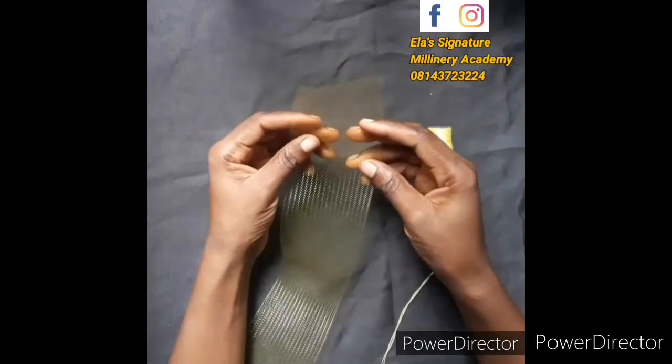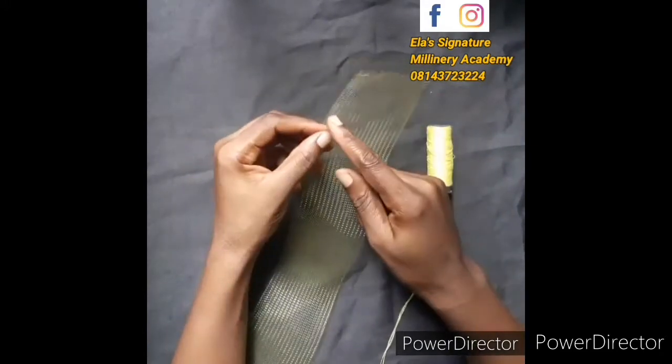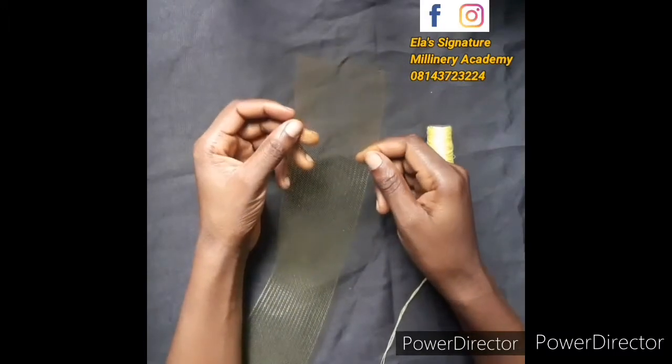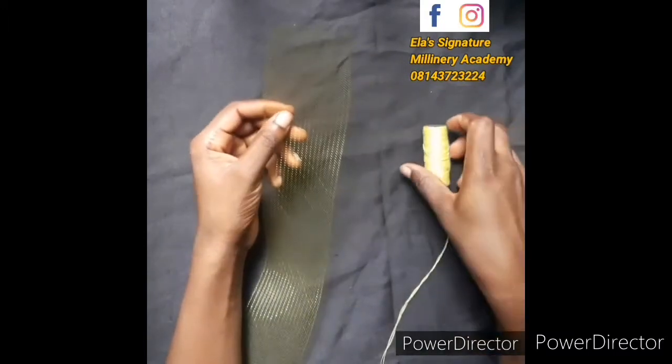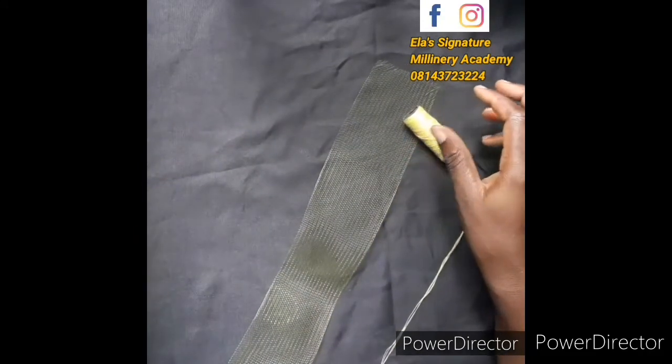What I have here is a 3-inch to 4-inch crinoline — some are 3 inches and some are 4 inches. I also have my sewing material which I'll be using to work.